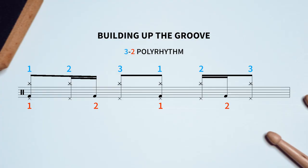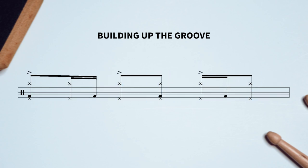Let's build that groove from the ground up, starting with this polyrhythm played on the kick and the cymbals. If we add the crash accents, there's also a 3-against-4 polyrhythm going on.